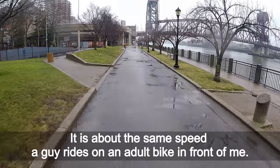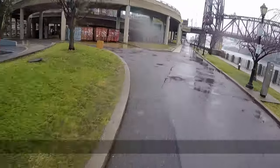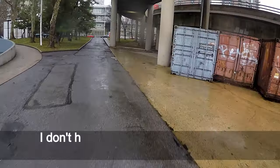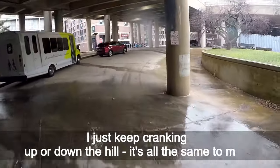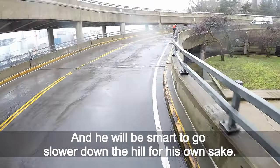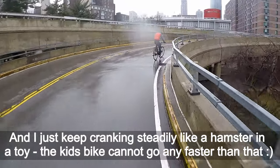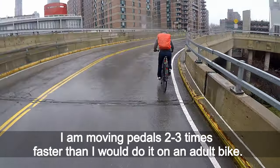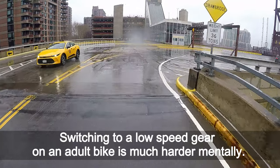It is about the same speed as a guy riding an adult bike in front of me. His bike can go faster, but it is not safe on this slippery road. My kids bike's all-terrain wheels feel very sturdy. I don't have to think about switching to a slow speed or pulling brakes. I just keep cranking up or down the hill — it is all the same to me. 20-inch wheels make it easier to go uphill. I am moving the pedals 2–3 times faster than I would on an adult bike, and it feels effortless. Switching to a low gear on an adult bike is much harder mentally.